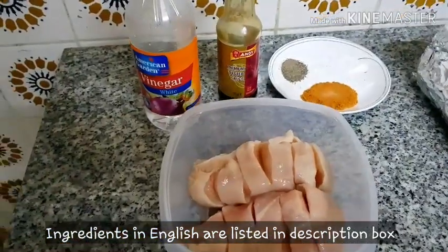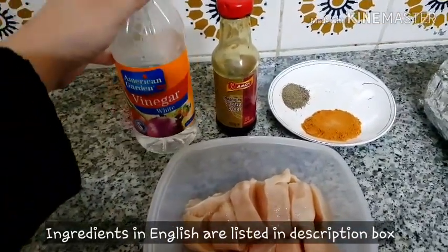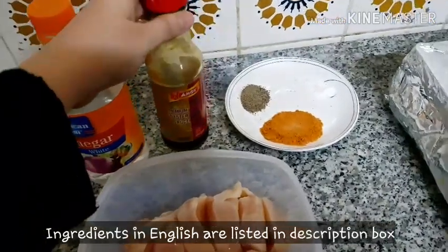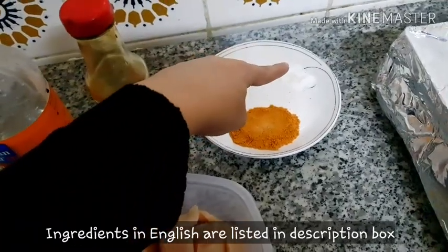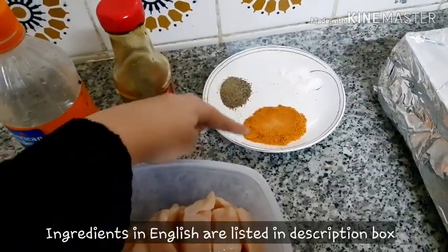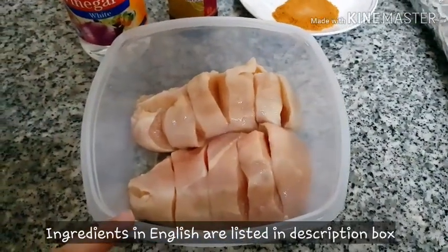Then you will need 3 tsp of white vinegar, 1 tsp of oyster sauce, 1 tsp of black pepper powder, salt according to your taste, 4 tsp of thick masala powder, and 2 small breast pieces.